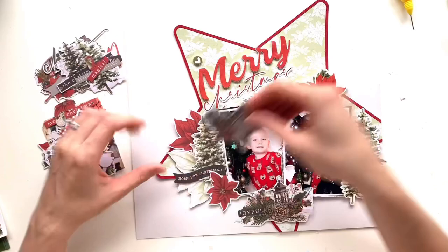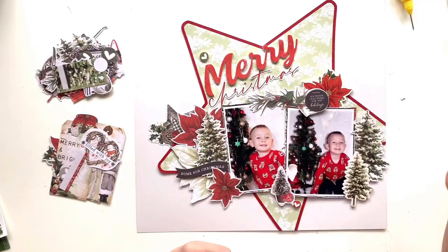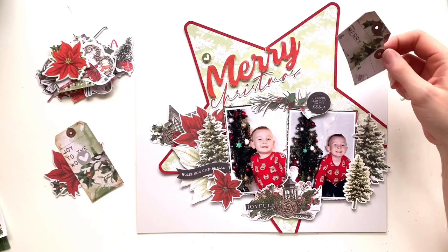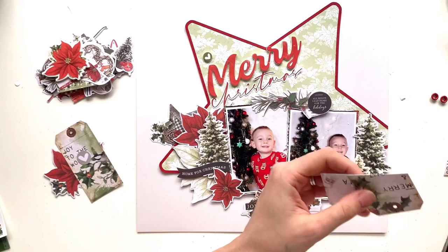Now I'm going through the bits and pieces pack in the collection — you get the Woodland Bits and Pieces and then you get the bits and pieces pack. I've pulled out a little sprig of leaves with a little round flare element that says 'always lead home for the holidays.' I'm going to have that above my photos. I've also pulled out a couple of tags, layered those staggered, and chopped the bottom off because they'll be tucked behind my photo.